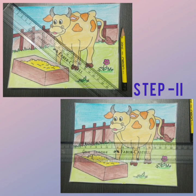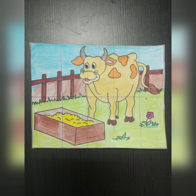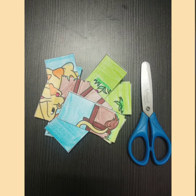Then in step 2, you have to draw a line from the center. You can either draw it diagonally or horizontally. Then draw lines at equal gaps and cut the picture along the lines.